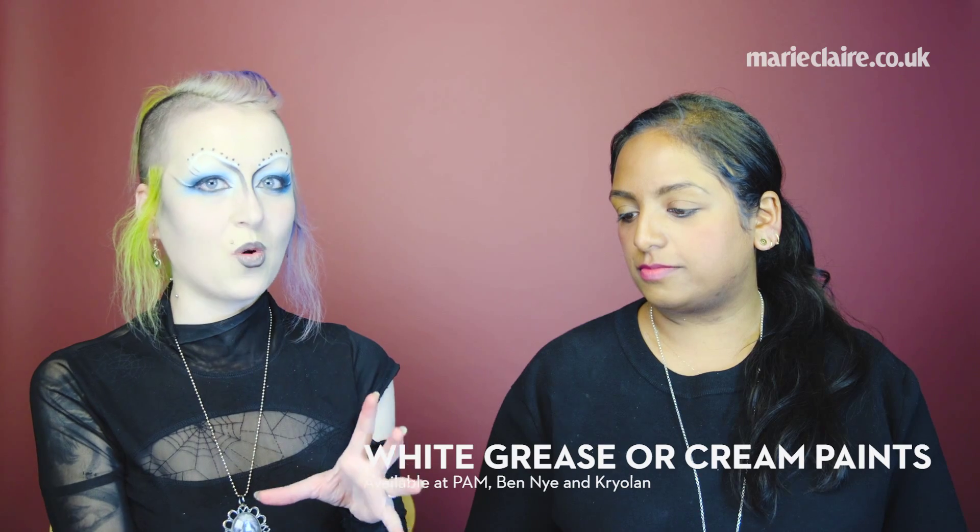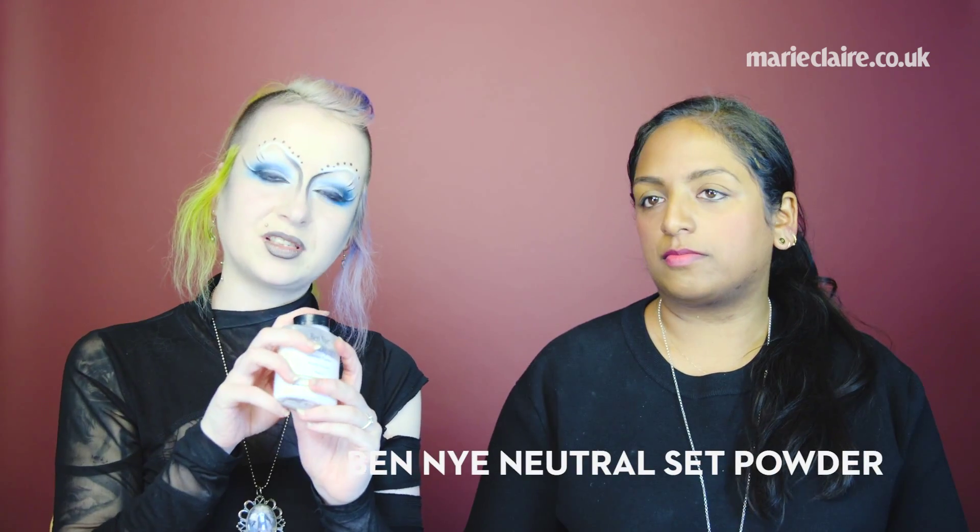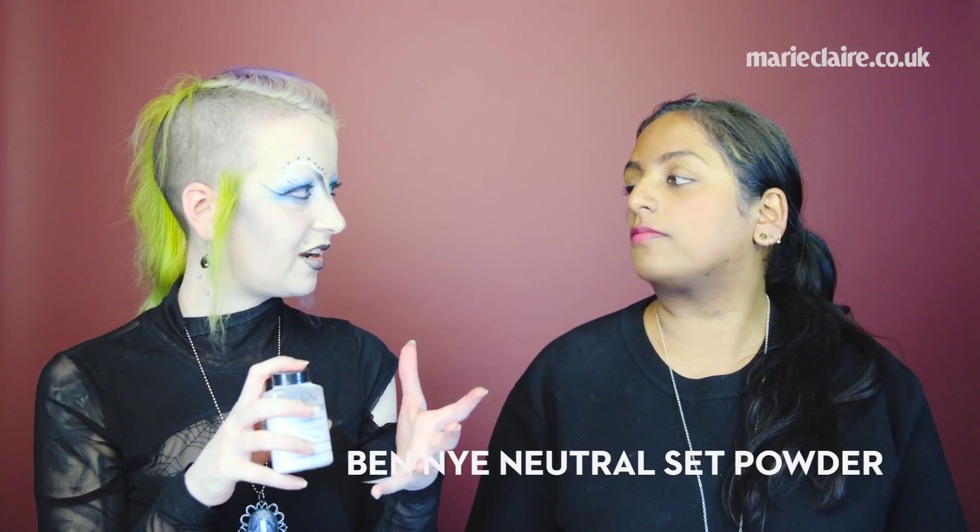Can you talk us through what we're going to need and what we're going to use? For your base you're going to have to have a good white paint. I use Kryolan Supercolour which is a grease paint — it really sets, and when you use it strong it's really prominent and white. I set it with Ben 9 Neutral Set because it can work on any colour.